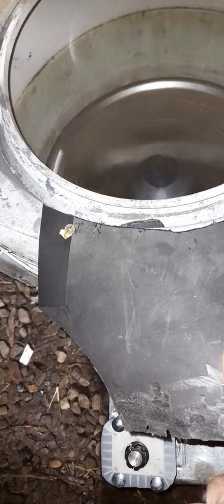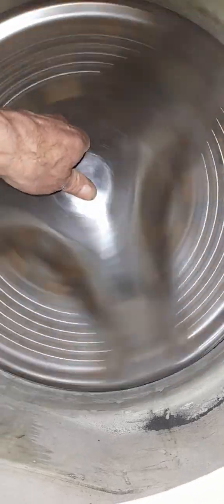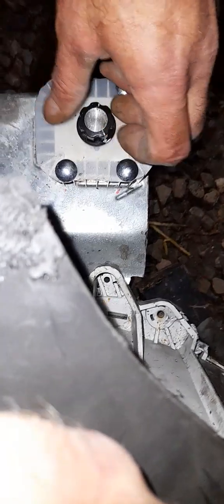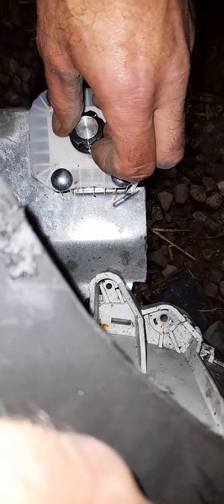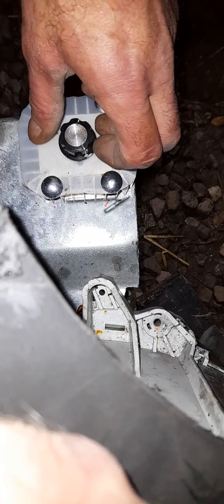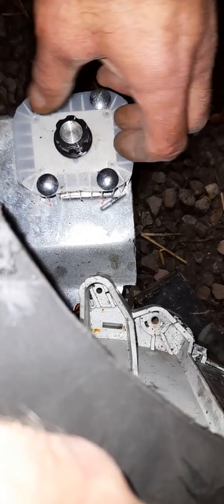Obviously you don't want to put your hands in here when she's moving, although she isn't that dangerous at this speed — I could probably slow her further. We've got to bear in mind when we have a bird in here, the heavier the bird, the more friction and the more weight, the more it'll slow it. I can increase the speed to compensate for the weight and friction.